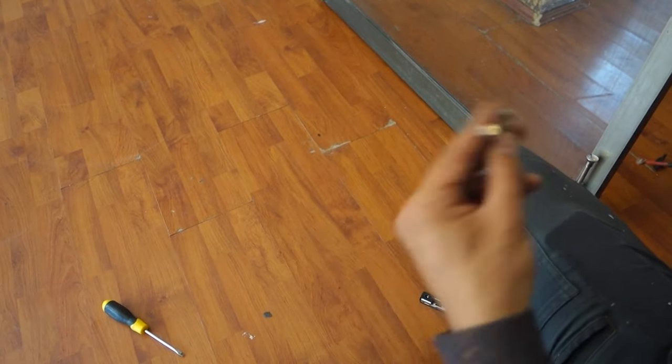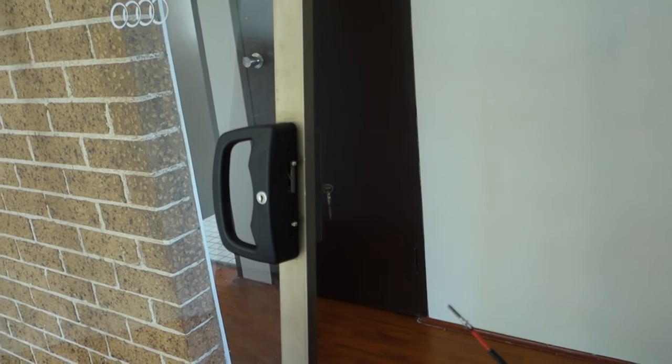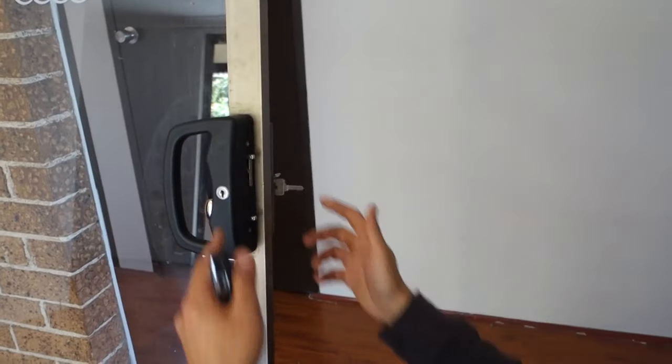Now we're ready to put our screws in back into the side. We take our two little screws and slot them through the side of the doorway — that'll hold on our cover plate. So now we've got our door functioning perfectly the way we want it to.